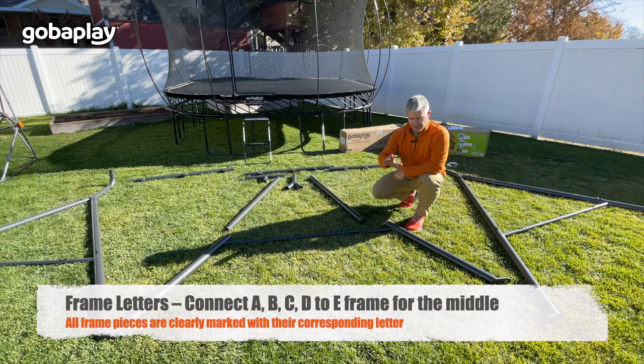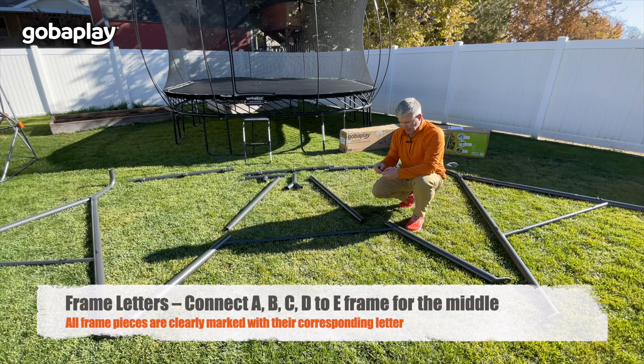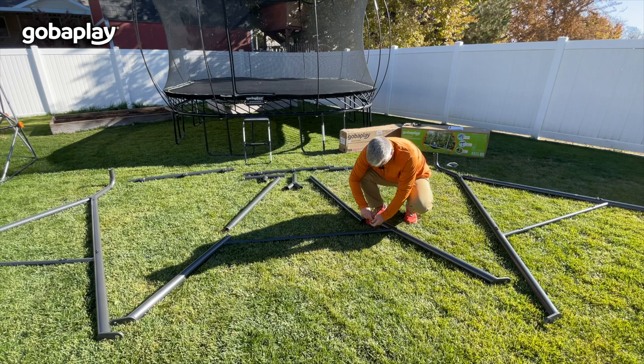Now we're going to assemble the A-frame that is in box two. You have pieces A — there are two A pieces — a B piece, two C's, a D, and an E. We're going to assemble these in the same manner as we assembled the other A-frames.